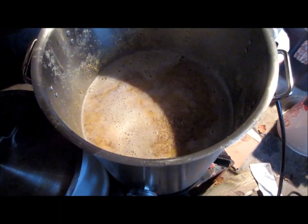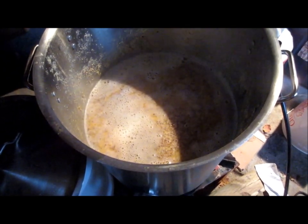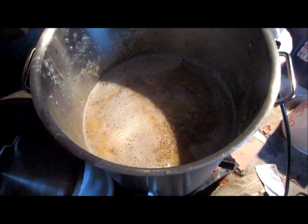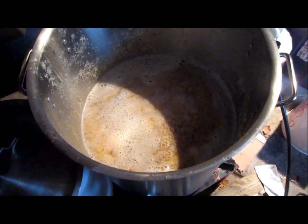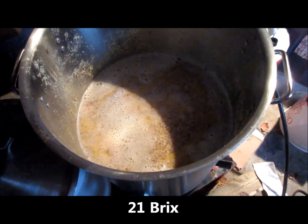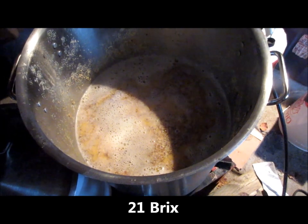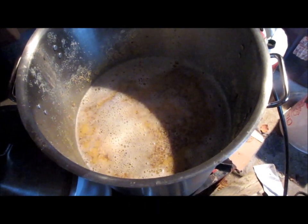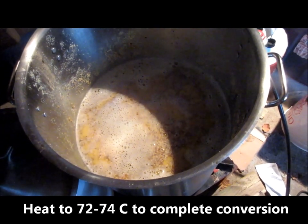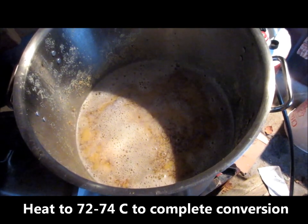About 20 minutes ago I added the malted red wheat and malted two-row barley. The brew kettle has been sitting at about 60–62°C for the past 20 minutes, and I've got just under 21 Brix on the refractometer — confirming some conversion of the starches in those grains. Now I'm going to take it up to 72°C to complete the starch conversion.